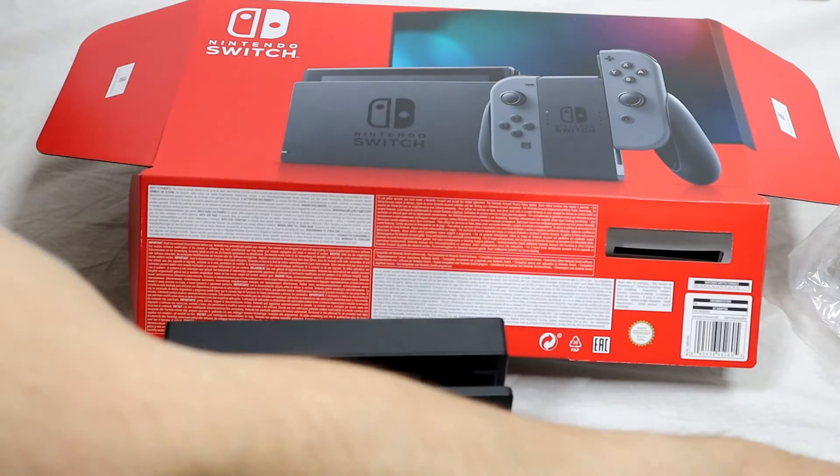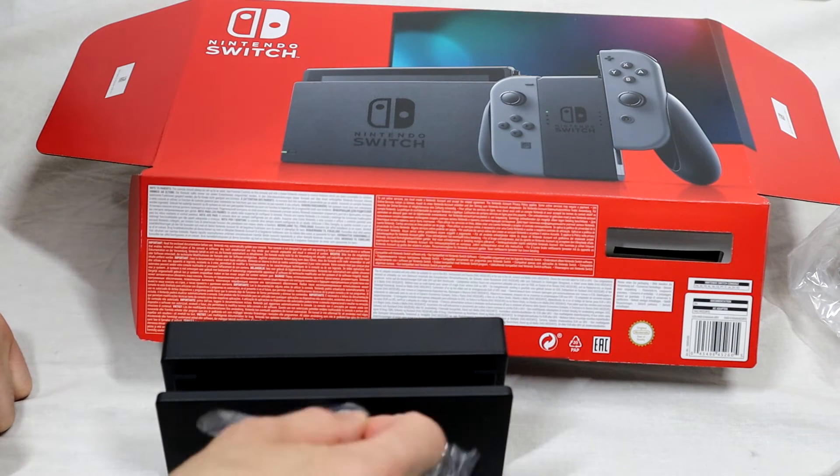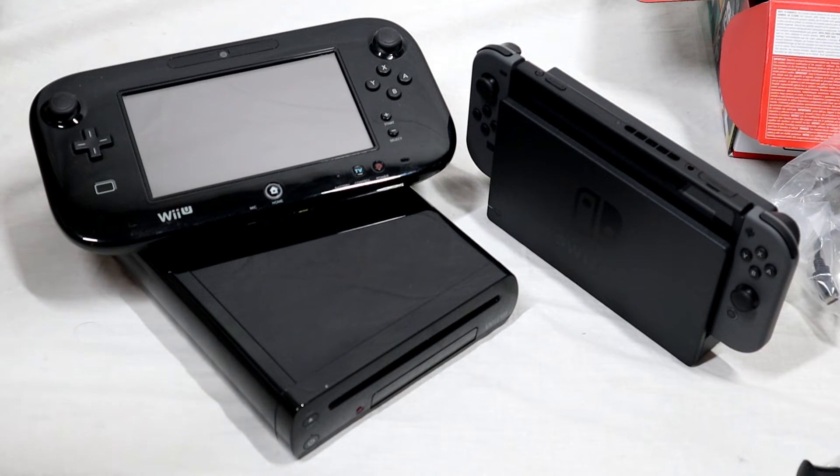I do have the original predecessor console, the Nintendo Wii U, just to show the evolution of the consoles. Here I have the 32 gigabyte version of the Nintendo Wii U, which I bought back in 2014. I definitely think the Nintendo Switch is an evolution in terms of design ethos — you can see a lot of the elements from the Wii U recycled in a more clear and concise way with the Nintendo Switch.